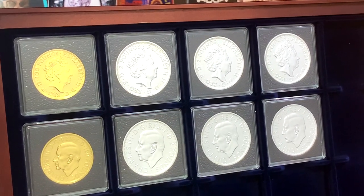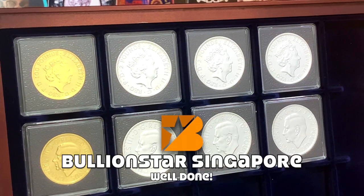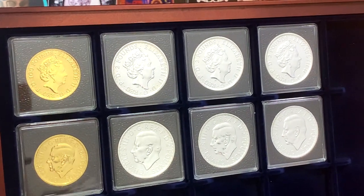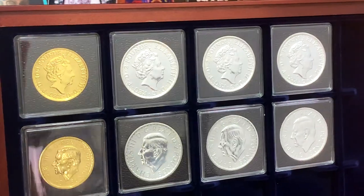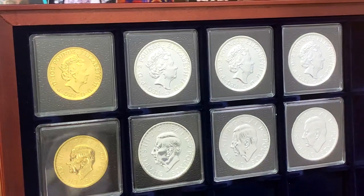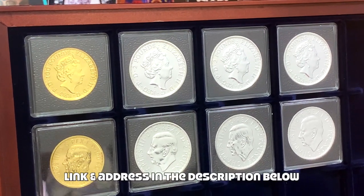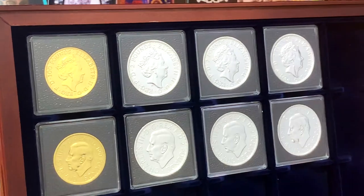Before I end this video, I'd just like to extend my thanks to the friendly staff at Bullion Star for going through two monster boxes just to find three coins for me — I really appreciate that. So if you guys are in Singapore, do make a point to visit Bullion Star Singapore, which is at Clarke Quay. The staff there are really friendly and professional, and I'm sure you'll find something that will interest you when you visit the store.